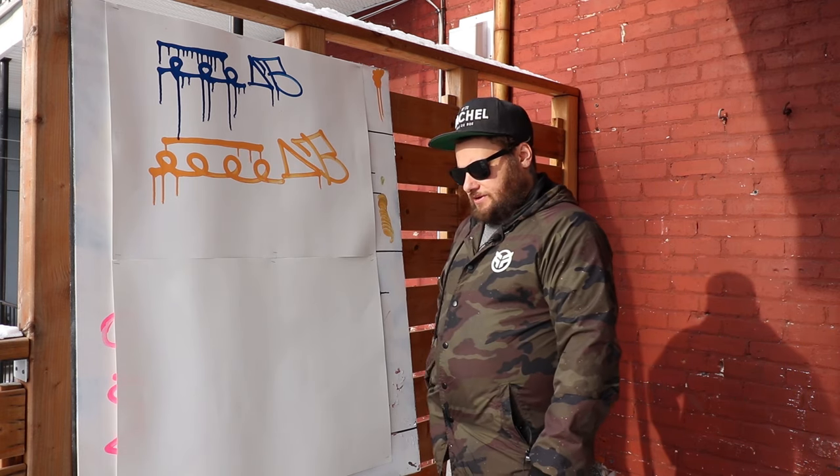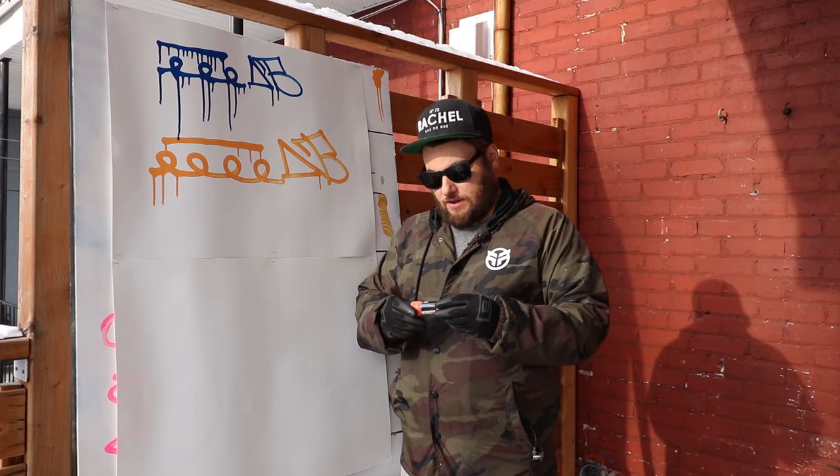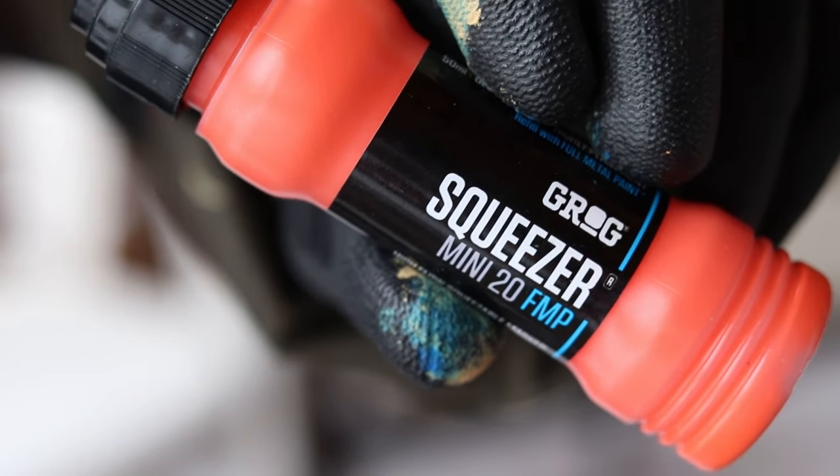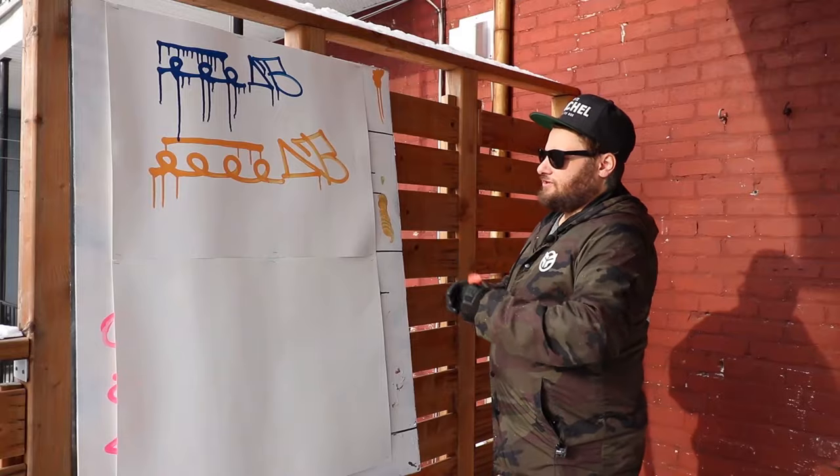Let's move on to the next one. Next is the Grog Squeezer Mini 20 FMP — so a 20 millimeter nib in the color Clockwork Orange. Let's try this.